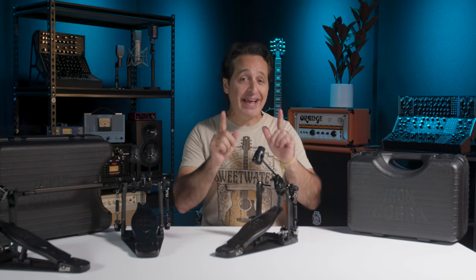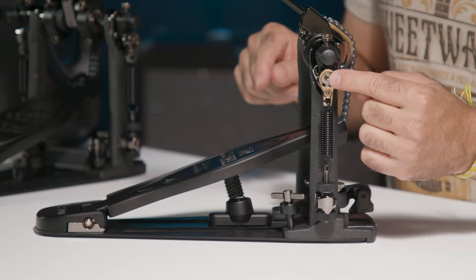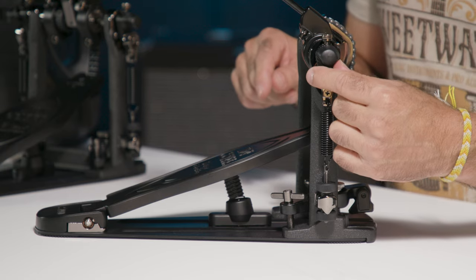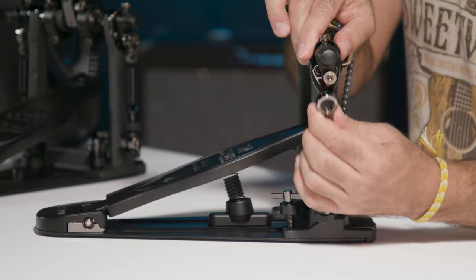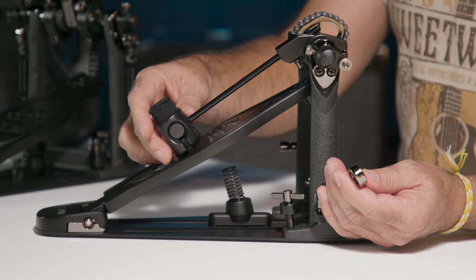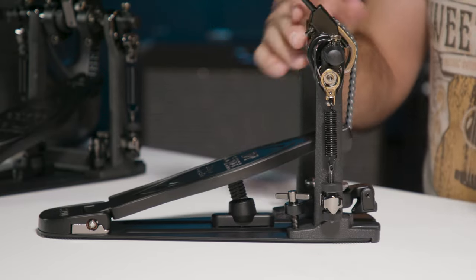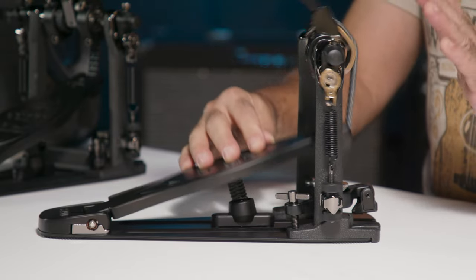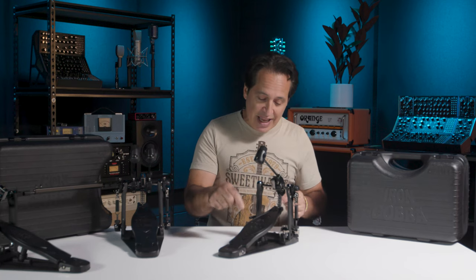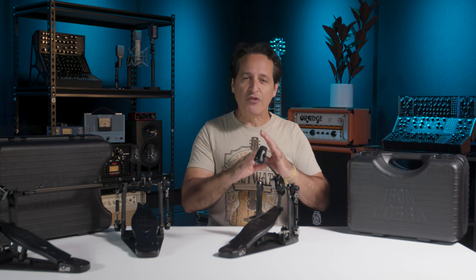Another amazing thing they did — on both the Iron Cobra and the Speed Cobra pedals — is the Speedo Ring. Old school pedals have a nylon ring that the spring attaches to, but this Speedo Ring is a great invention. On, off — just like that. It makes it so you can put your pedal away at the end of the night super easily. Once it's attached it does not move. It is smooth as silk. The Speedo Ring, the spring assembly, and the Cobra Coil underneath the footplate — all three together make for an amazing pedal.